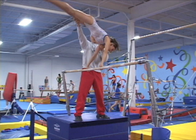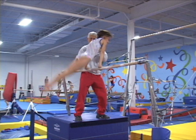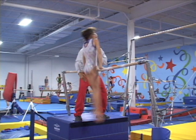Coach helping to plunge down, spotting leg and shoulder. Gymnast slowly passing through horizontal. Coach helping the gymnast to lean shoulders back when she is close to the support. The gymnast beginning a back hip circle with the body close to the bars.